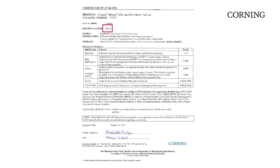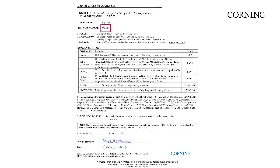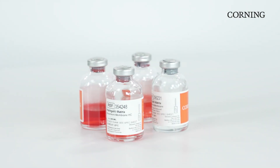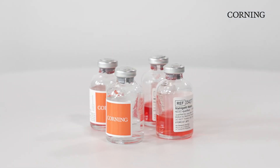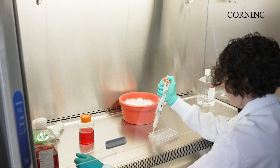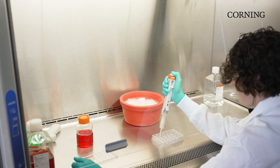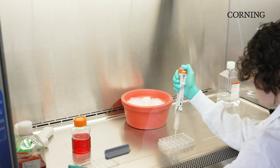The certificate of analysis for each lot of HESC-qualified Matrigel comes with a recommendation for dilution. In recent years, Matrigel Matrix has been used extensively for three-dimensional cell culture. Typically, this requires a higher concentration of Matrigel Matrix than what is used for two-dimensional cell culture in order to form a thicker gel.